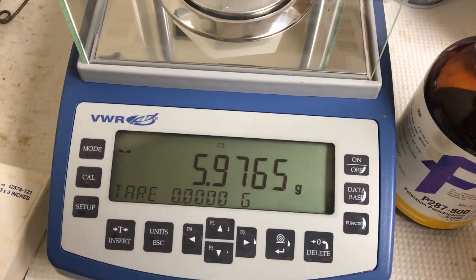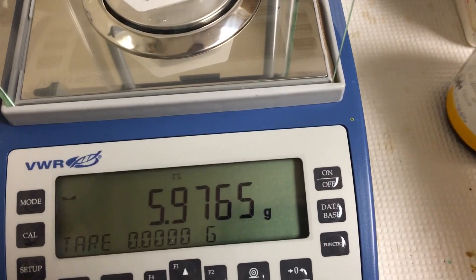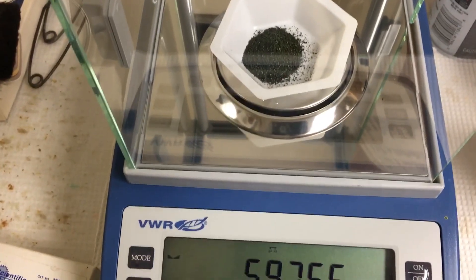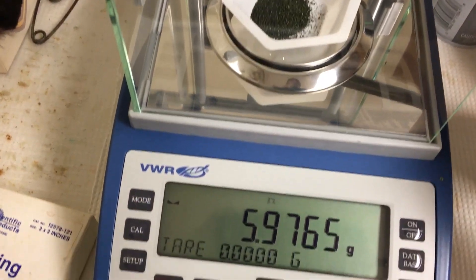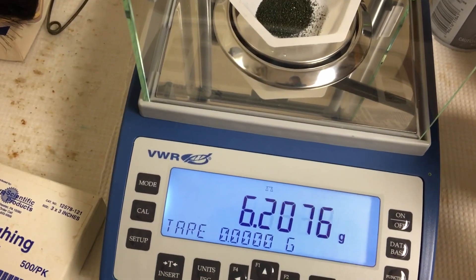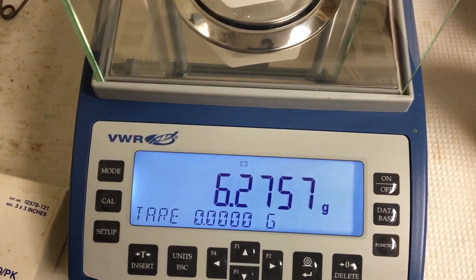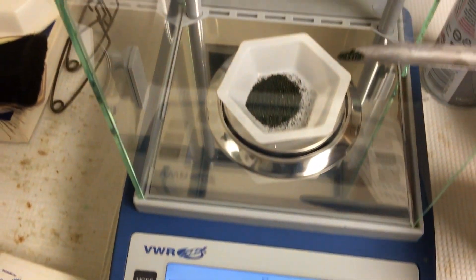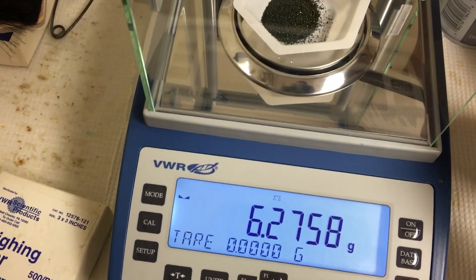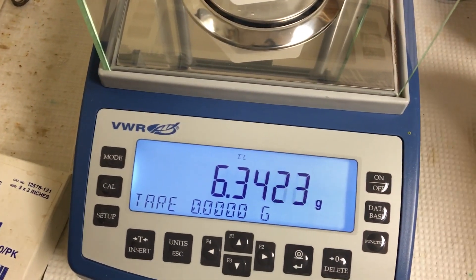I already pre-weighed this one — it's almost there. We're going to add a little bit more. Target is 6.322. You need to be very careful. I added a little bit more — you see it? Now it reads 6.3, just about good.